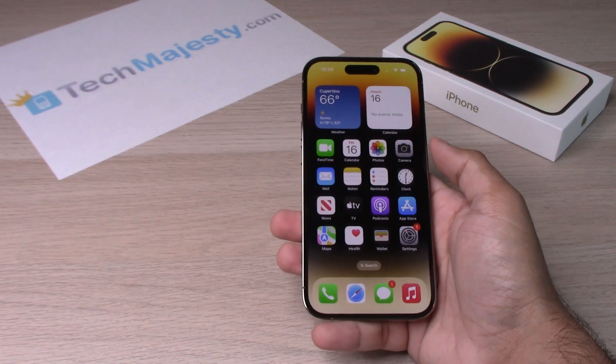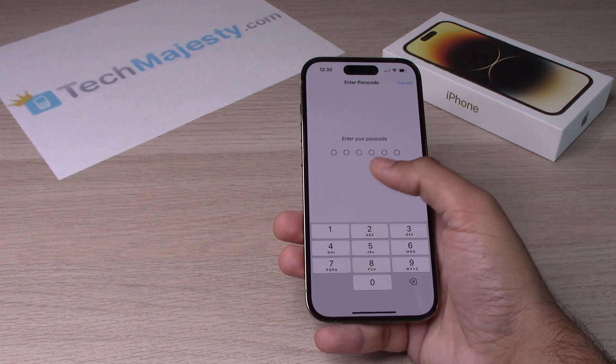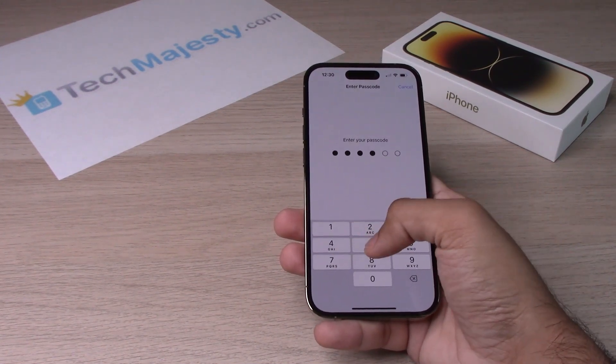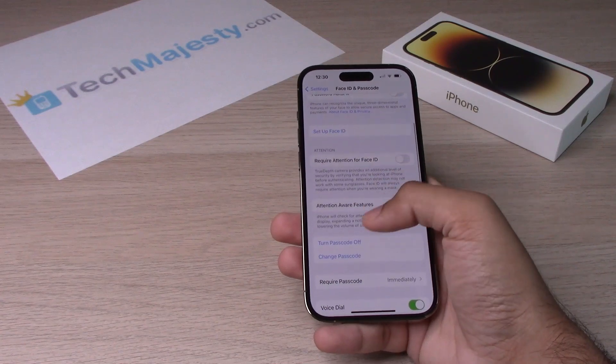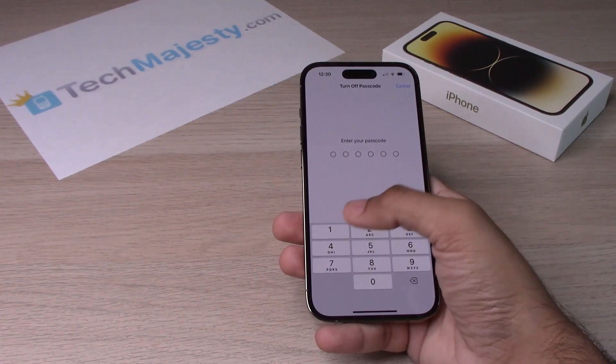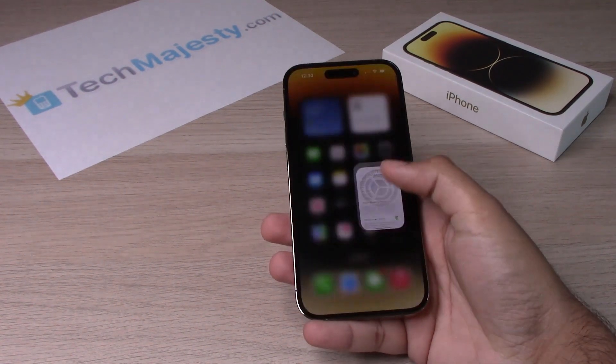Now let me go ahead and show you how to turn it off. Go back into Settings, go to Face ID and Passcode. Go ahead and put in the passcode once more. And from there, click on Turn Passcode Off. Put in your passcode again. Passcode has been turned off.